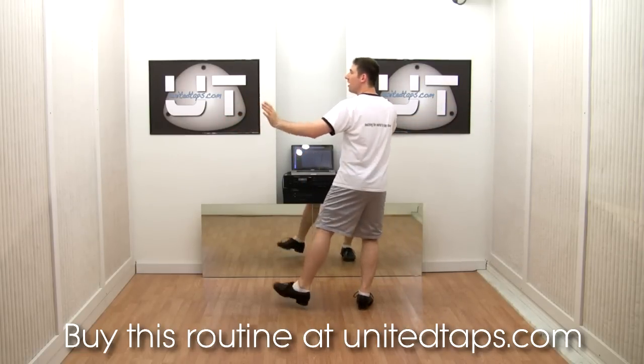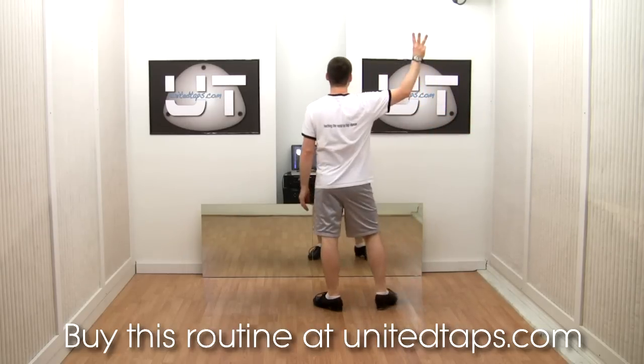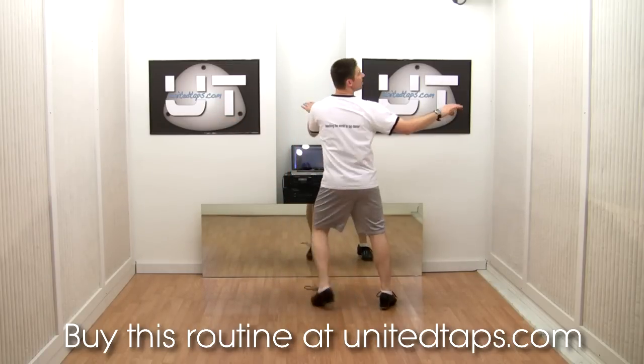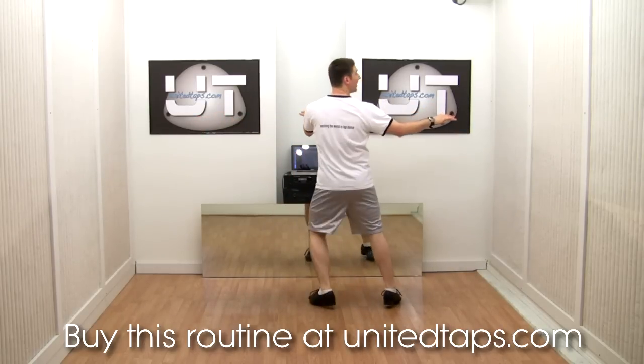One more double back essence — a five and a six. Let's try the three double back essences in a row. Left foot leaves. Ready? Go. A one and a two. A three and a four. A five and a six.